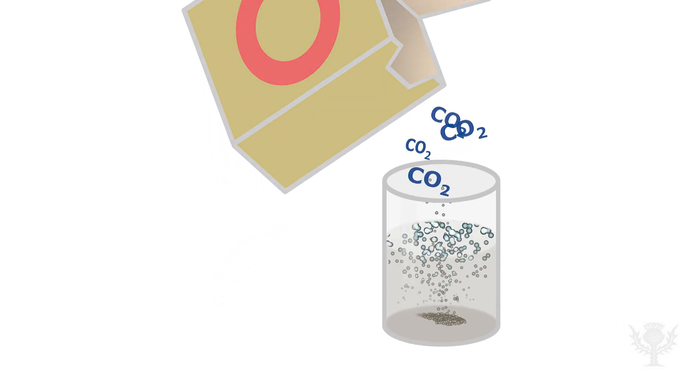In today's science demonstration, we'll show you how baking soda and vinegar undergo a chemical reaction to form a gas, carbon dioxide. We'll use that gas to blow up our balloon and give our lungs a rest.